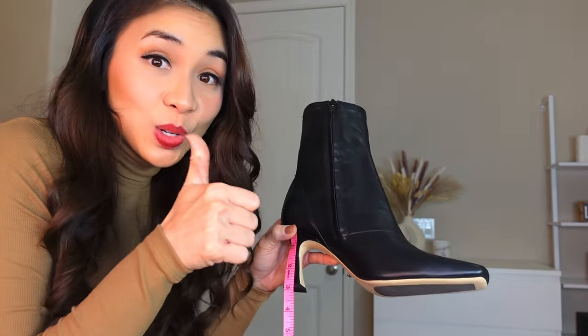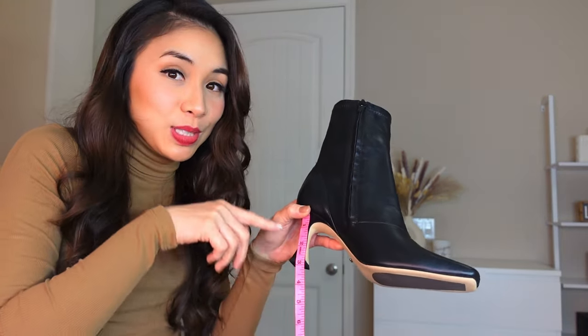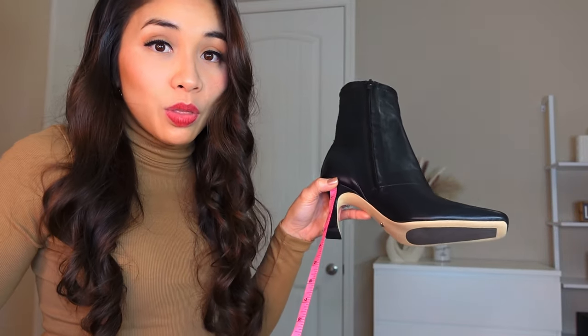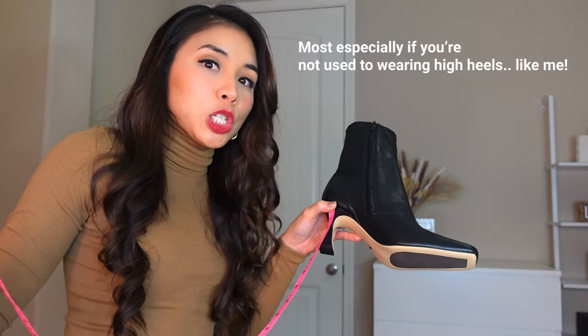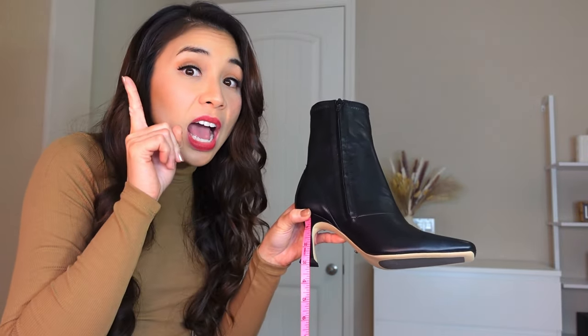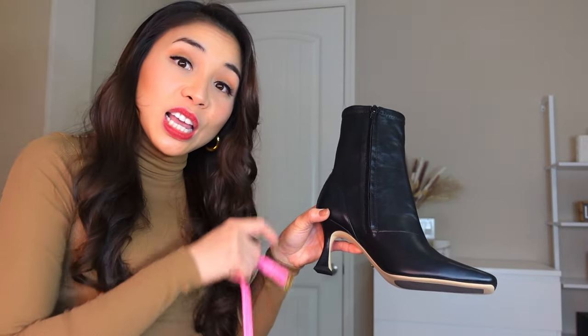Sometimes if it's too high it looks sexy but it's kind of hard to walk on. It's actually only good for pictures, but when you walk on those high stiletto heels it's really hard. I think this height is good — it's still fashionable but not that painful compared to high stiletto heels.